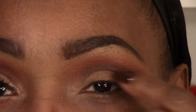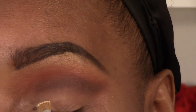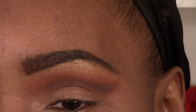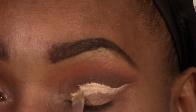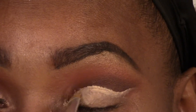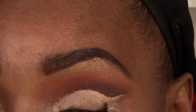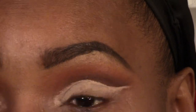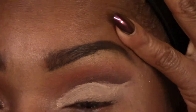Now it's time to cut the crease and I'm going to use the Soft Ochre again along with that cute little brush. I'm putting product on both sides of the brush and I'm just going to keep my eye open as much as I can.